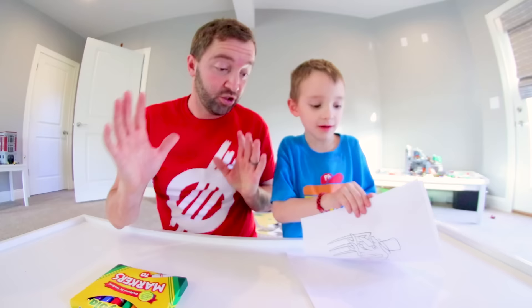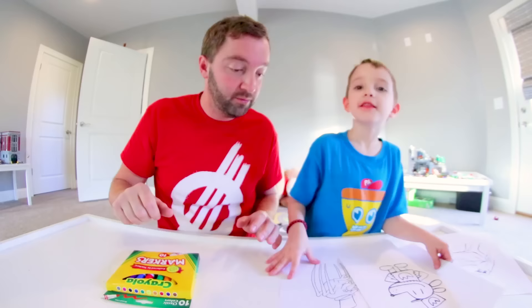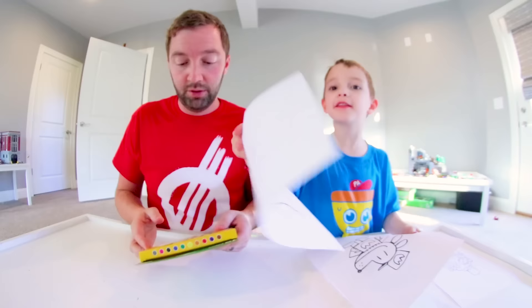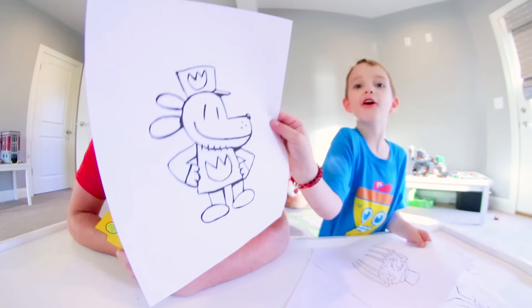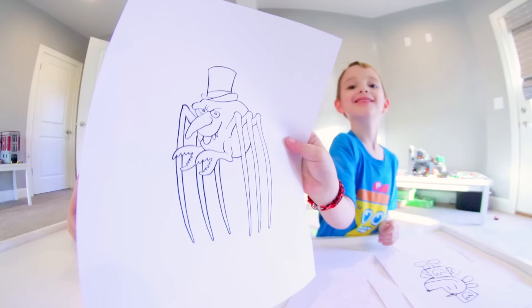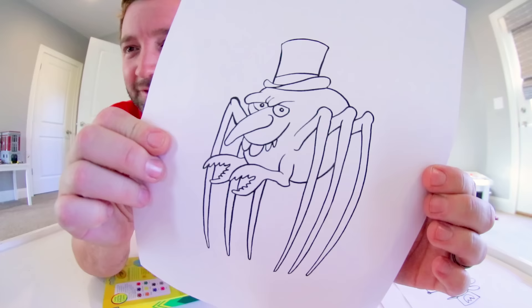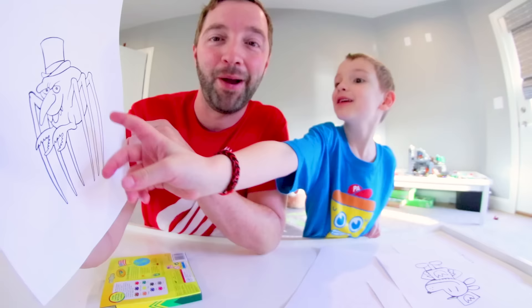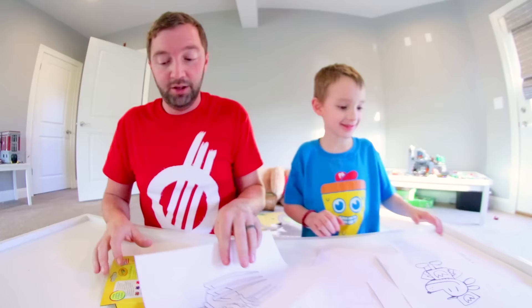Just so I understand — we have three drawings, and do we do three colors for all of them or different colors every time? Different colors every time. We both do the same drawing and we pick at random three colors each. We have a T-Rex, Dog Man, and a monster. That's a weird looking monster — it's like a spider tennis ball with a nose and a top hat with lobster hands.